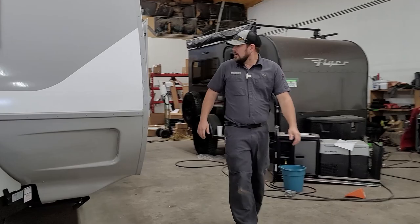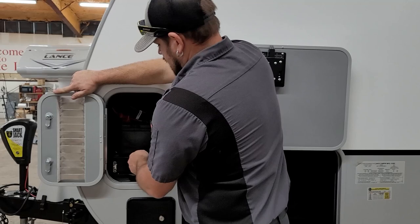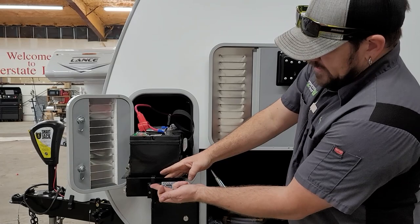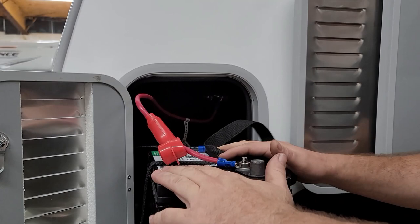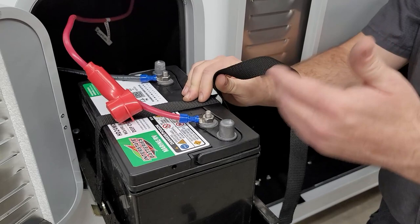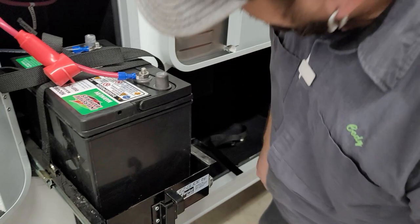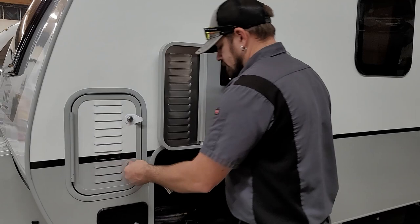Moving to the off-door side of the trailer, starting up front we have the battery compartment. The 2285 comes equipped with two batteries — one on each side. To get the tray out, pull up on the latch and pull it out. Inside you'll find an Interstate Batteries marine RV deep cycle battery. Some are maintenance-free, so you don't need to check water levels. Keep them clean, check connections for corrosion, and keep everything tight.